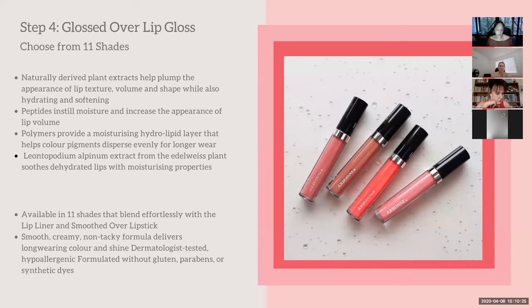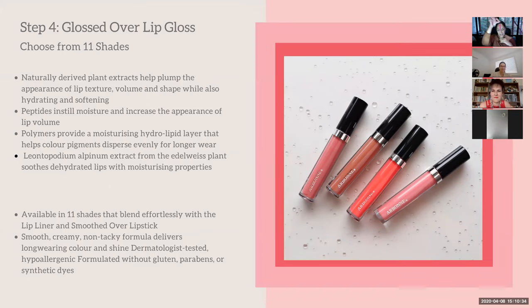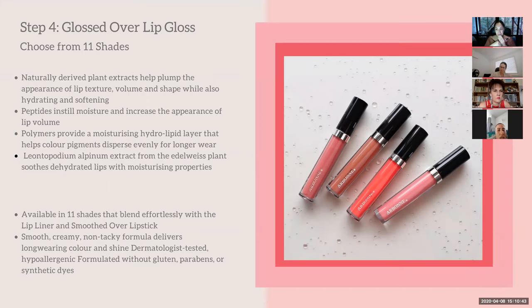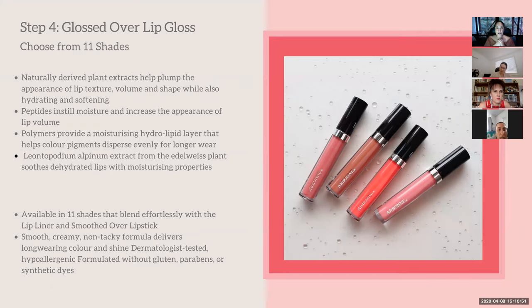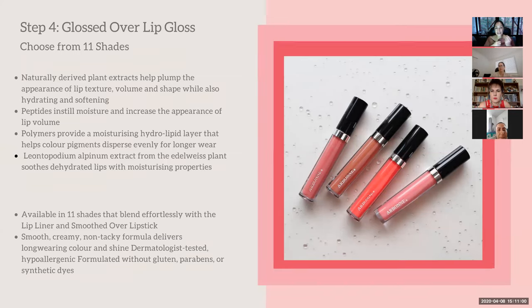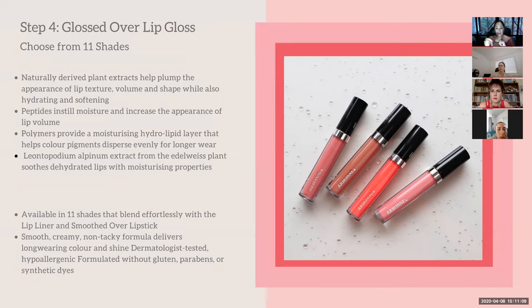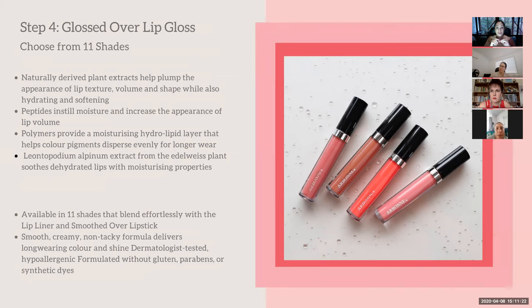The peptides also help lashes grow long and strong. The fourth product is the lip gloss, which comes in 11 shades. It's not tacky, it moisturizes the lips, and it has peptides for a plumping effect. With other lip glosses I'd noticed little bits of dry skin sitting on my lips afterwards, but because this is hydrating that doesn't happen. Also, the color tends to set into my lips so even when it feels gone, the color is still there.